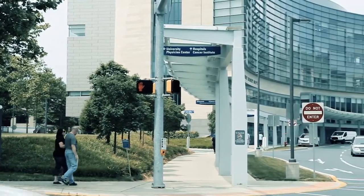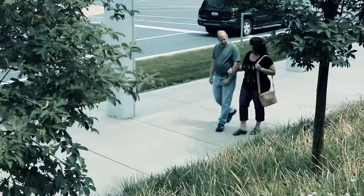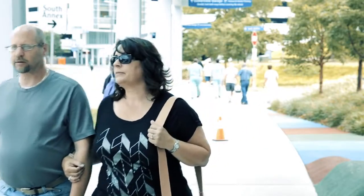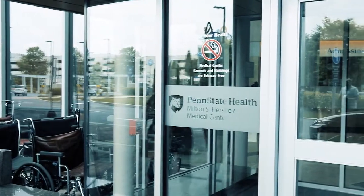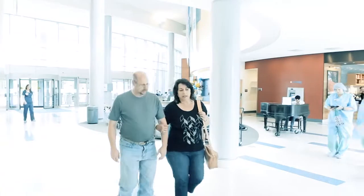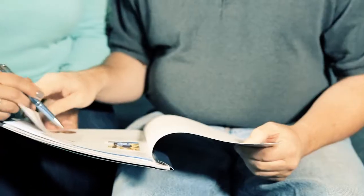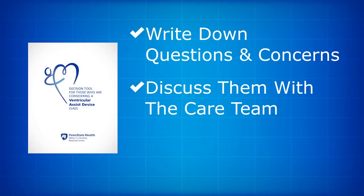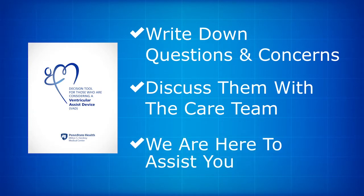No two VAD patients are the same, but the most successful patients are those who engage in planning for their recovery with the VAD team, their caregivers, and their families. The Heart and Vascular Institute will help you develop a comprehensive plan for recovery and aftercare. You and your family should consult the decision tool booklet that includes questions you'll want to consider. We encourage you to write down your questions and concerns and discuss them with members of the care team while you're in the hospital, at appointments, or via phone calls.